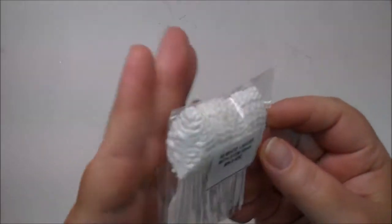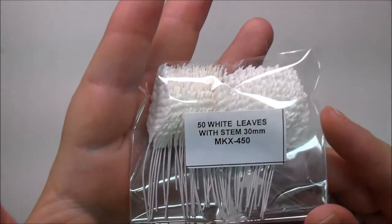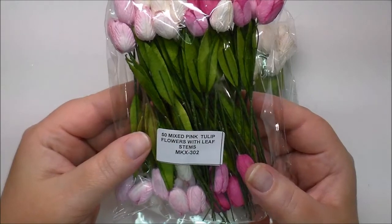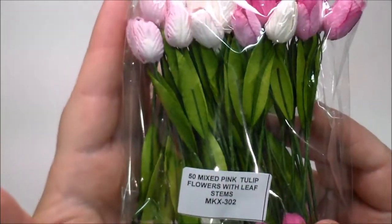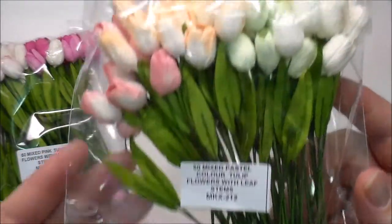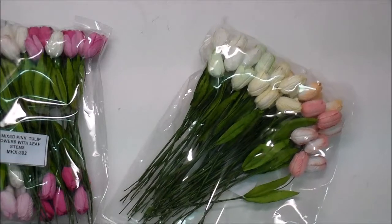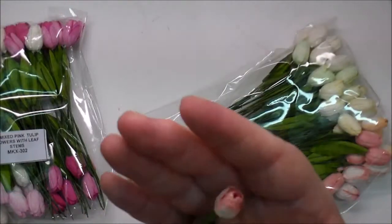I ordered the 50 white leaves, MKX450. These will last a long time and they are beautiful. I've not used these either — these are the pink tulip flowers, and they have leaf stems on them, MKX302. You get 50 of them. And then I also ordered the pastel color tulips, MKX212. These are so beautiful.